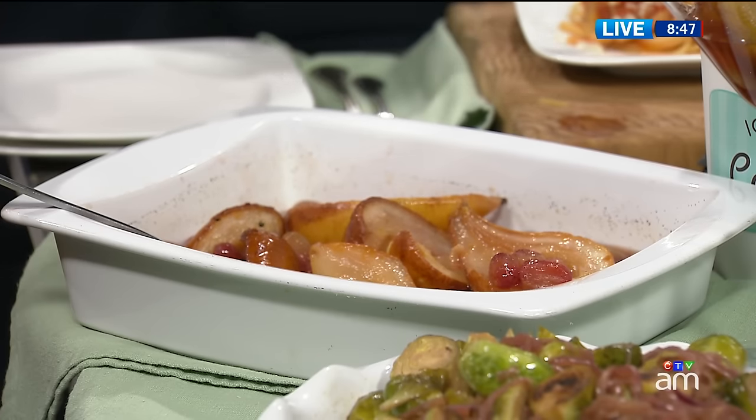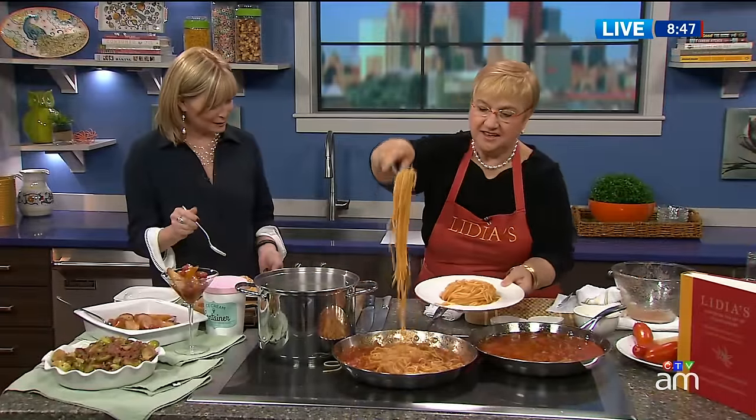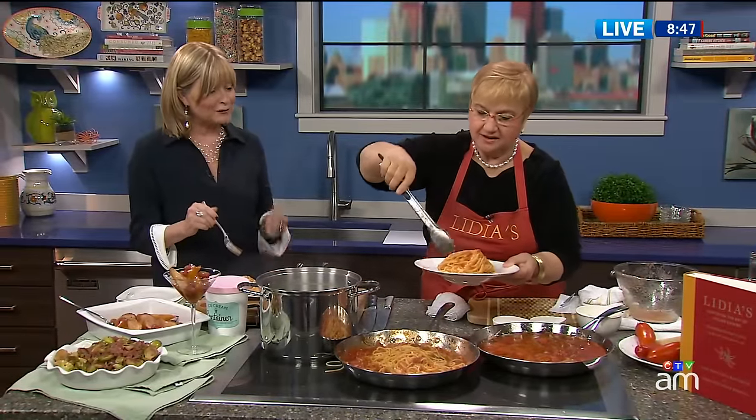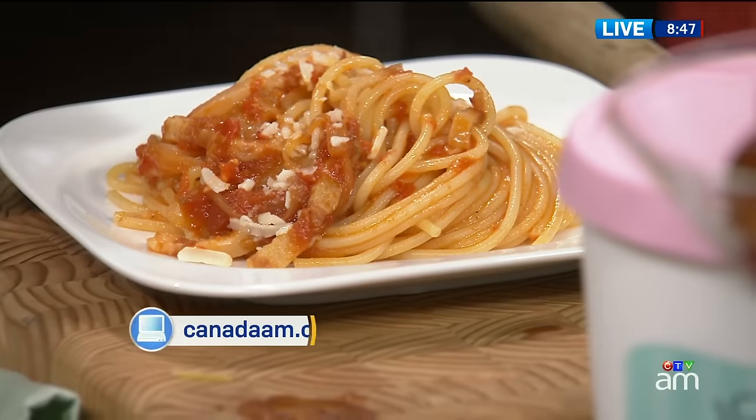This is fantastic — thank you so much. Congratulations on the book to you and your daughter, and on the new show. Thank you, we'll be looking forward to it. You'll find Lydia's recipes on our website, canadaam.ctvnews.ca.